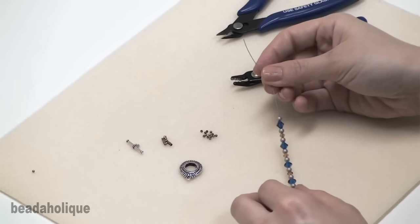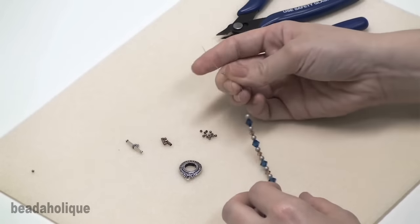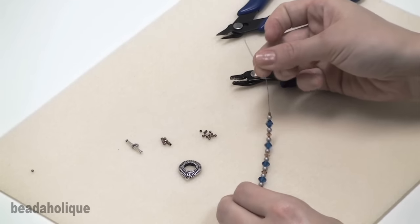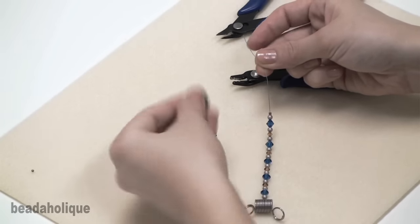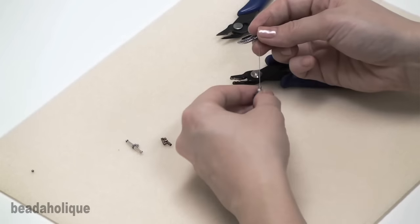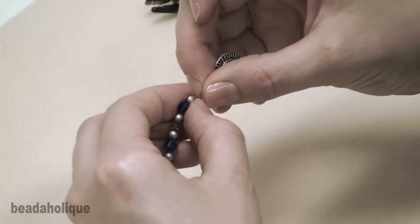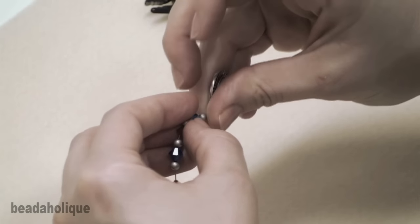You're going to slide your crimp tube onto your strand like this, and then you're going to insert your strand through either a closed jump ring, or in this case I'm going to attach it right to the clasp. Thread it back through the crimp tube, and if there's room, back through a couple of the beads on the strand.